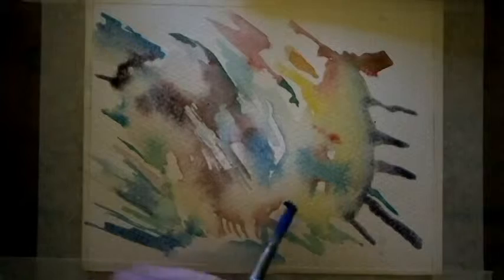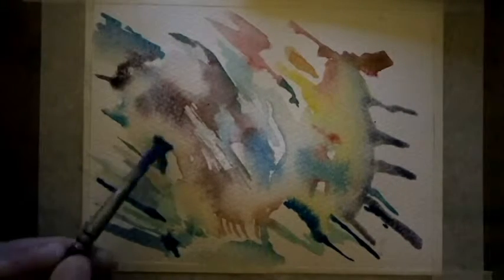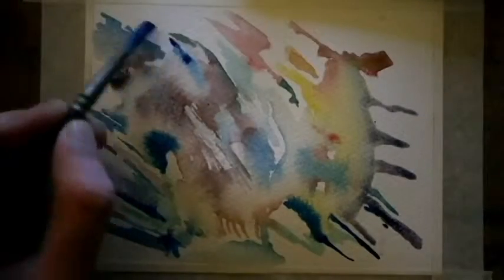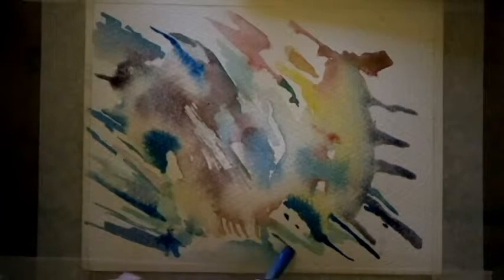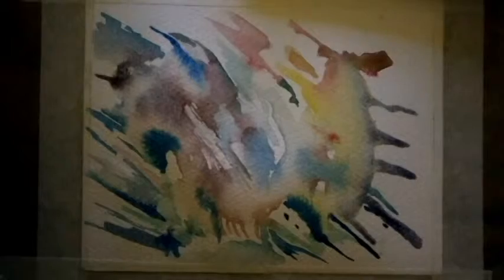I've only ever used palettes of watercolors in my life. If you do see some quite flashy bits of light, I was watching YouTube while I was recording this, so my computer is sitting right in front of me as I've got my board on it.